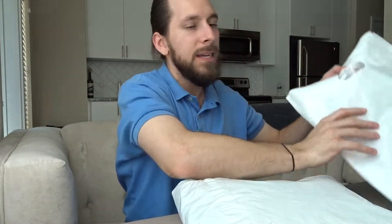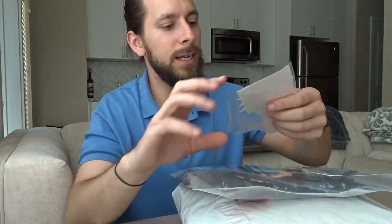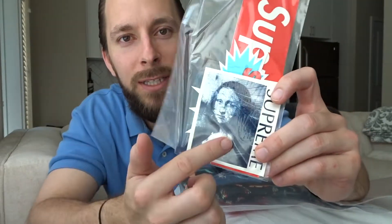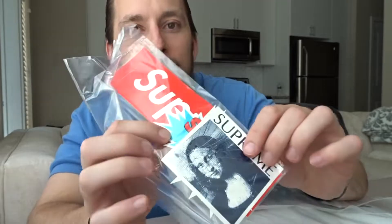So here we have it. Standard Supreme bag, and inside we have a nice sticker pack. It looks like we got the Mona Lisa graphic on a sticker, the Ganesh T graphic behind it, and then a box logo. So that's tight — I wasn't even expecting stickers in here.